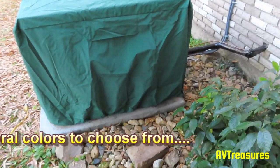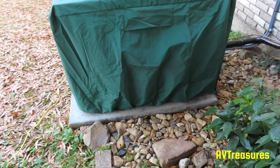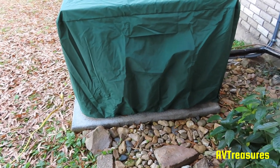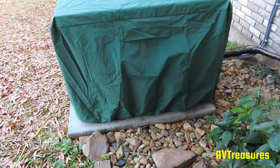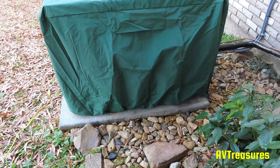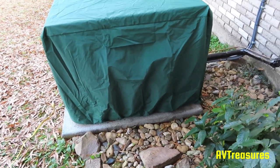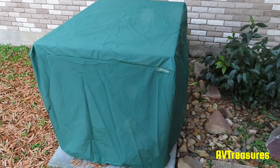I can blow the leaves out of my little rock garden here and they just blow right on by. Used to, I would always have to take an old sheet or something and wrap it around my other condenser when I blew leaves out of this rock bed, because they would blow up in the louvers and I'd have to take it apart in the spring to clean them out. So it's really good — it's going to help a lot. All right, thanks for watching.